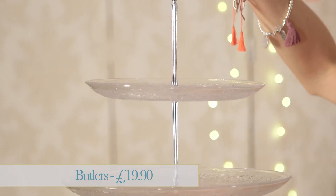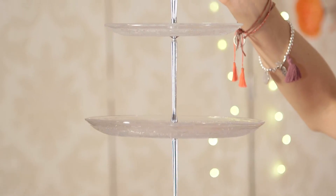No tea party is complete without cakes and of course you need a cake stand to put them on. This gorgeous crystal style cake stand is £19.90 by Butler's. It's got that real kind of 1920s vintage style to it. Great for displaying all your cupcakes and pastries on, and you could also use it as an alternative to display accessories on after your tea party.